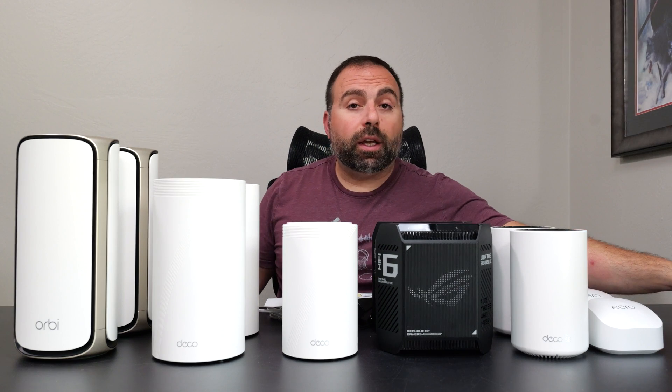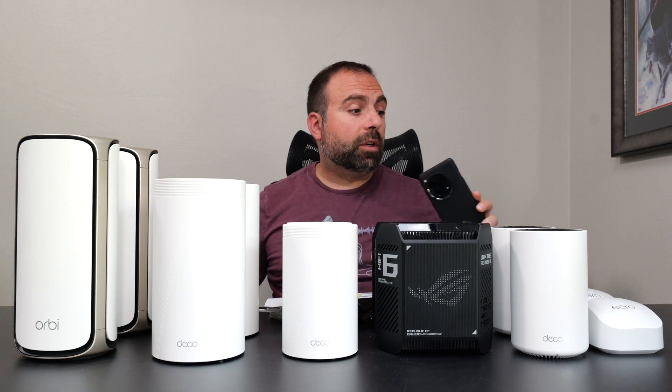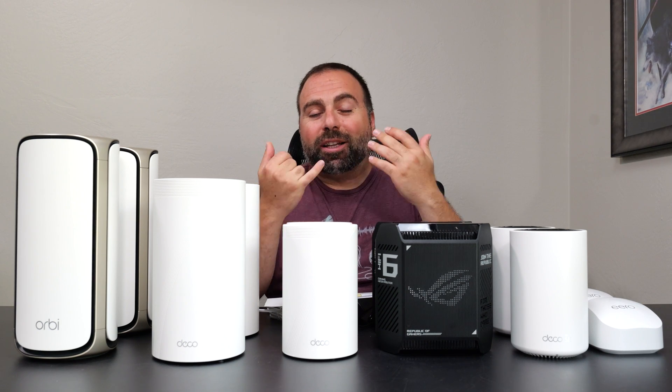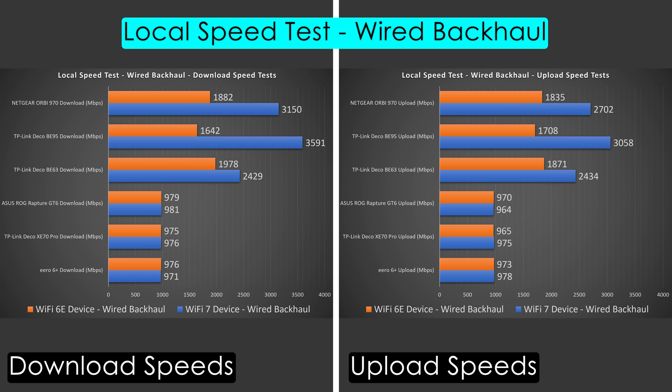To find true performance I ran local speed tests using my computer as the server, testing Wi-Fi device to router to computer. For wireless backhaul I tested Wi-Fi device to secondary node to primary to server, isolating the mesh system from internet and public speed test variables. In single router configuration, all systems got really good numbers. For wired backhaul, most were similar except the XT70 Pro and GT6, whose ethernet output caps at gigabit, bringing them closer to Eero 6 Plus levels.